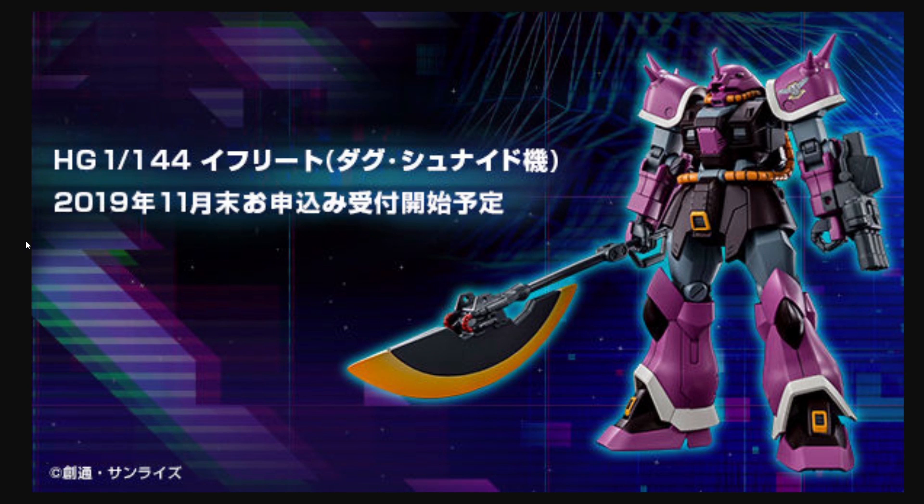To round out the Missing Link set, we're also getting the Missing Link version of the Efreet Schneid, which is a little bit different from the Unicorn version. It has the standard Efreet shoulders, a big heat hawk, the Goose Custom-style machine gun on his arm, and probably a couple of other minor changes. While I'm not as big a fan of this version aesthetically as I am of the Unicorn version, this one is going to be a lot easier to manage because he won't have those stupid little knives all over his body that constantly fall off. And if you're a Missing Link fan, this is pretty much the main antagonist suit of the game, so it's basically a must-buy.